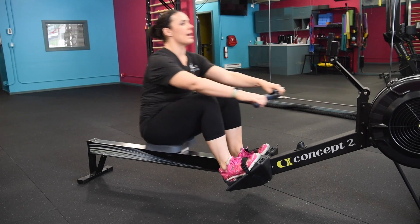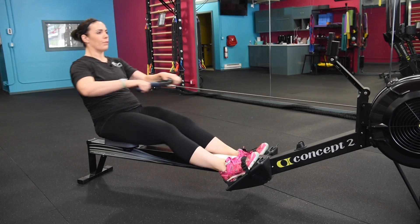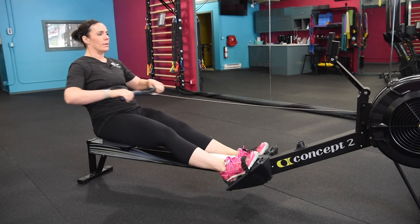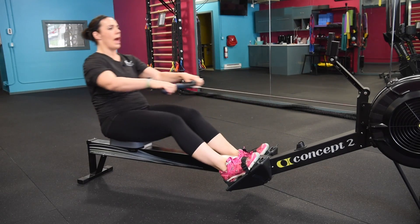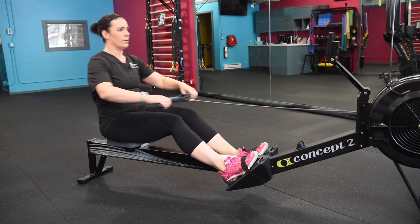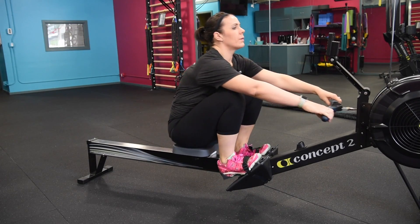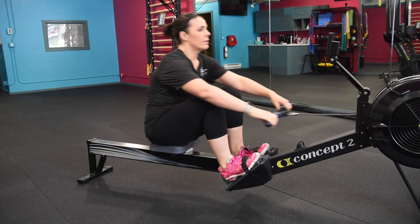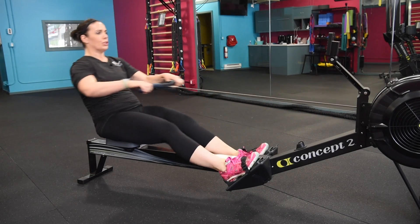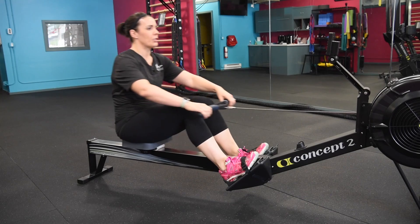Let's give another push. We're going to bring that cadence up a little bit to about 24 strokes a minute. In two — that's one and two. 24. Push strong. Let's go three more — two, one. Bring that pressure down.